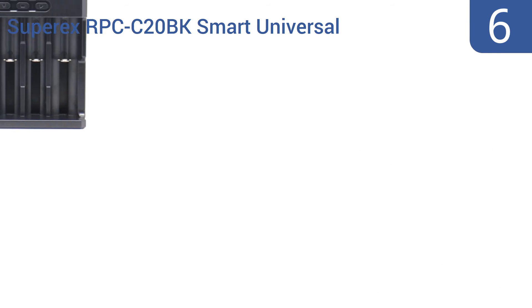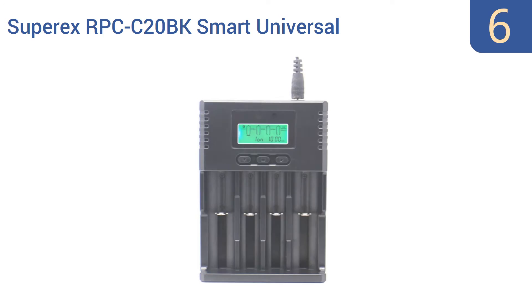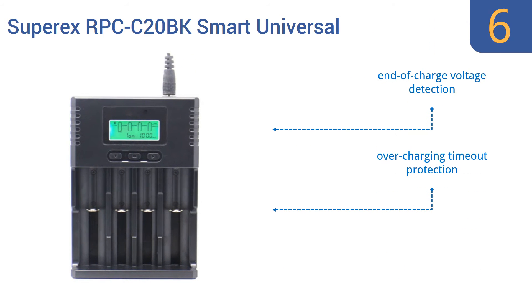Moving up our list to number six, the SuperX RPCC-20BK smart universal charger allows for versatility of use, boasting the ability to charge nickel metal hydride, lithium iron phosphate, and lithium ion batteries using either DC 12 volt or standard 110 volt power sources. Its LCD screen makes tracking progress easy. It features end-of-charge voltage detection, overcharging timeout protection, and an auto alert for bad batteries.